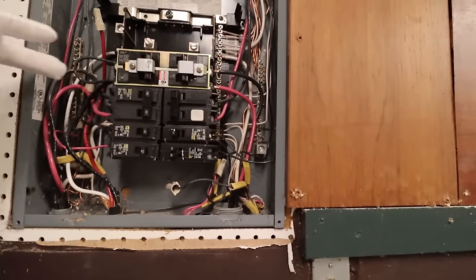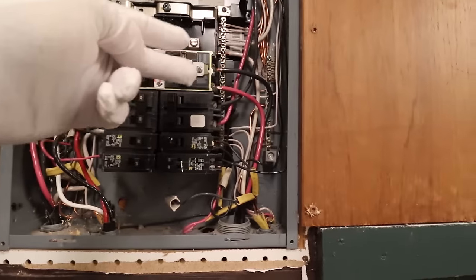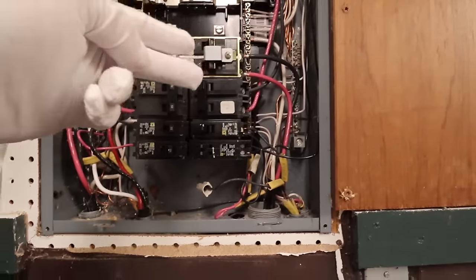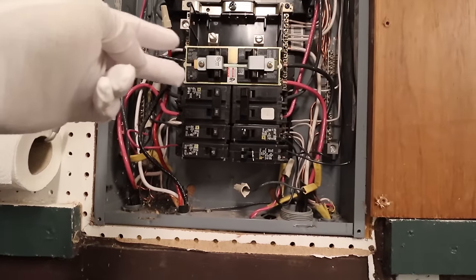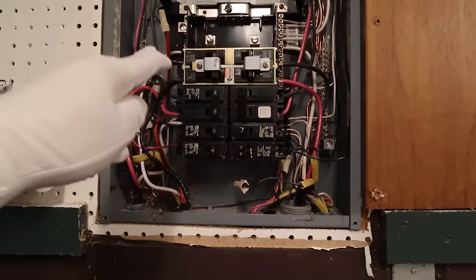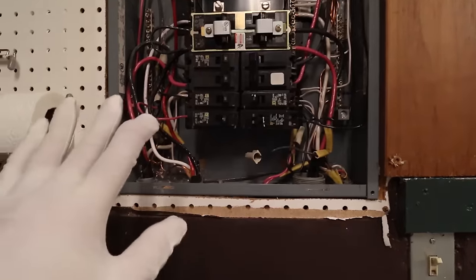What this does is: power coming in from the EcoFlow power kits or a transfer switch comes in here, and the grid power comes in through here. You've got black and red wires — that's 240 volts from my power line coming into this breaker — and you can switch back and forth: either solar and battery power or grid power. This will power the entire box either off grid or off solar.